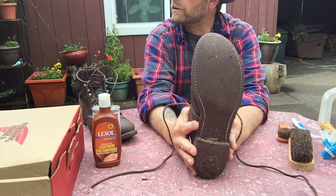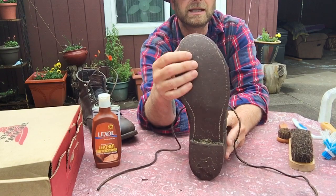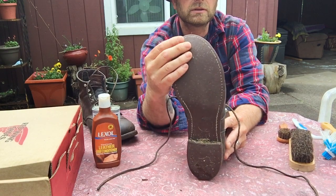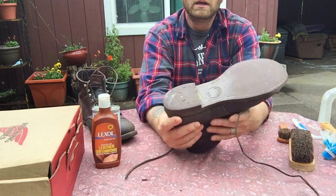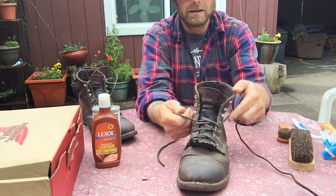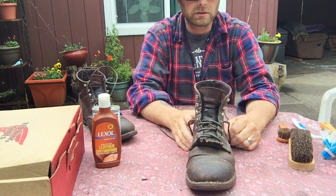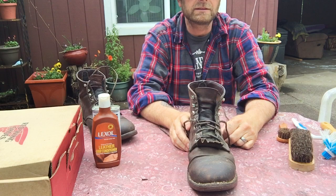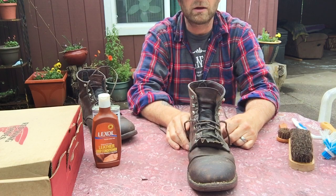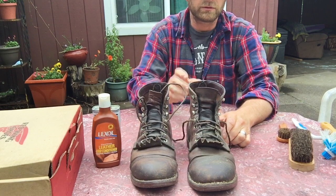This is the model before they came out with traction. It has that nitrile cork sole that's really smooth, and the heel as well. If it's wet, they're slick and I use a different boot with traction.